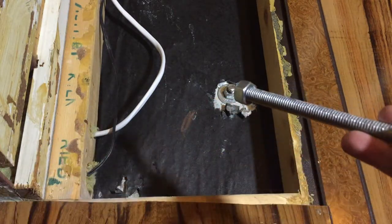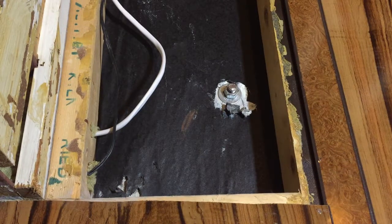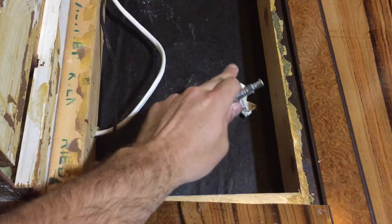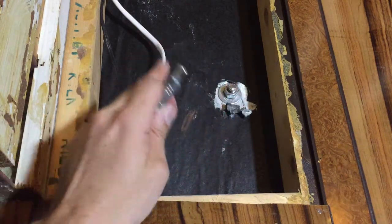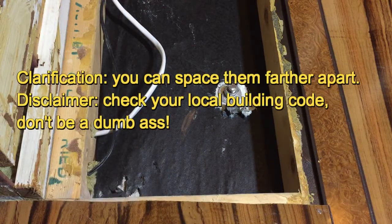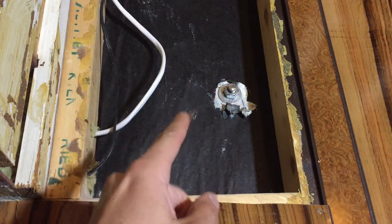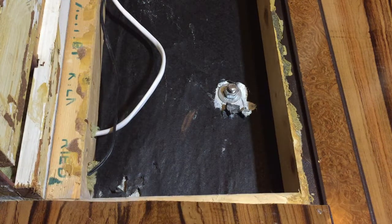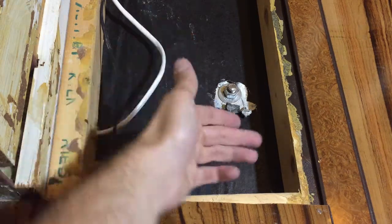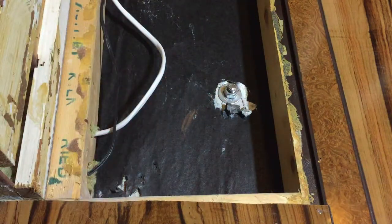Threaded rod with a nut on both sides is the best way to go. The advantage is that yes, these are a little more work, but you have to space them further apart, so you might save some time overall. For one guy, it was a lot of labor — I had to go back in the basement, make sure the rod came through, cut them, and tighten them on both sides.